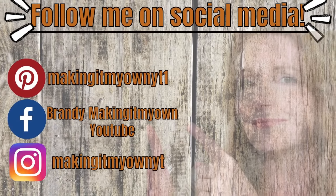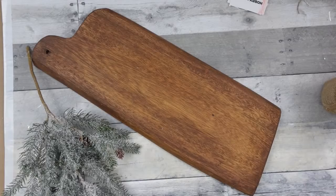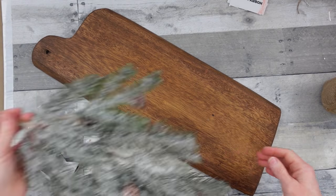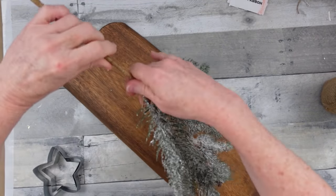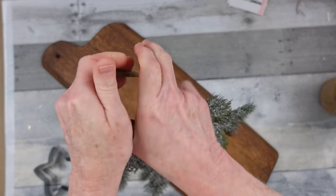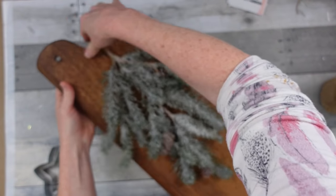Follow me on my social media — Pinterest, Facebook, and Instagram. Now it's time for decorating! I'm just taking this branch that I've had for several years, usually on my mantle, and I'm going to fold it over and let it appear as though it is hanging down.